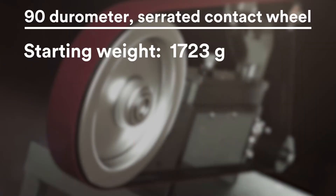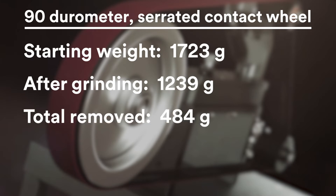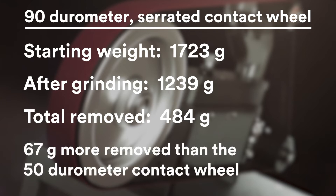This bar weighed 1,723 grams and now weighs 1,239 grams after four minutes of grinding — a total of 484 grams removed, compared to 417 with the smooth, softer contact wheel.